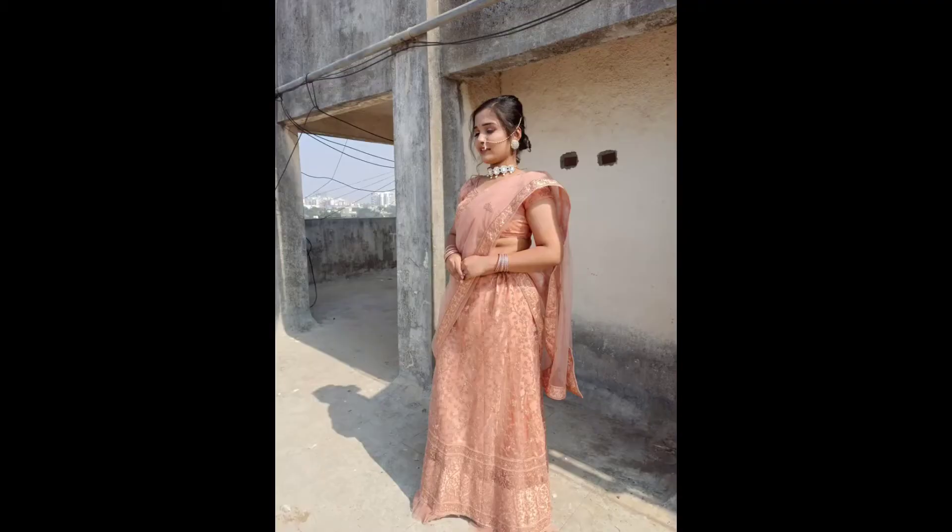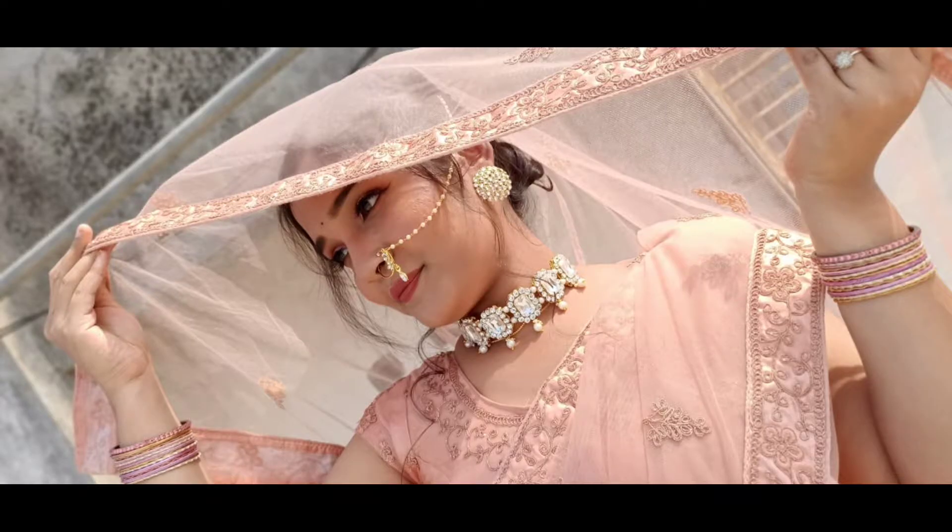Hello, beauties! Welcome and welcome back to my channel, Beauty With Manisha. I am Manisha. Today I am going to share this makeup look. You can wear this makeup look at any wedding, reception, or engagement party. It is a very easy and elegant makeup look and you should definitely try it.